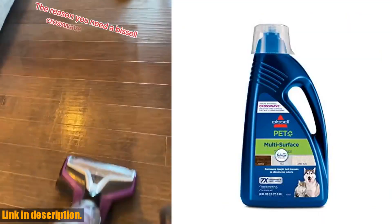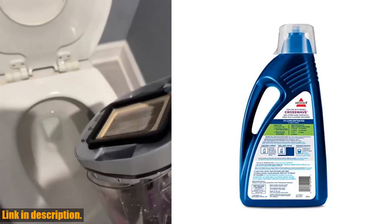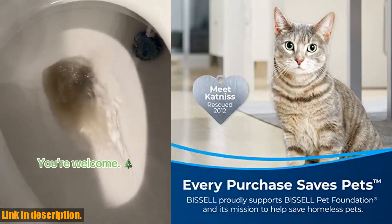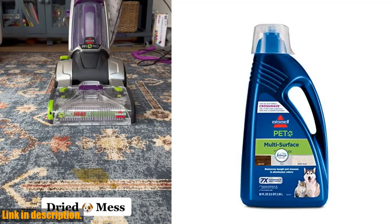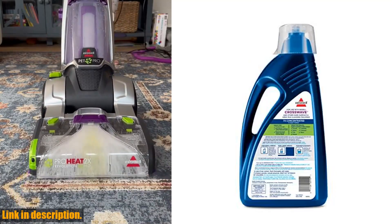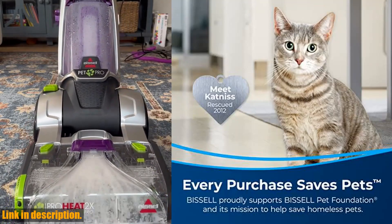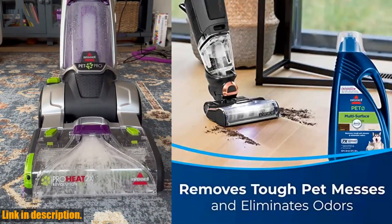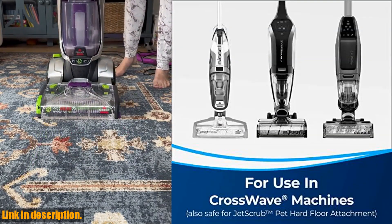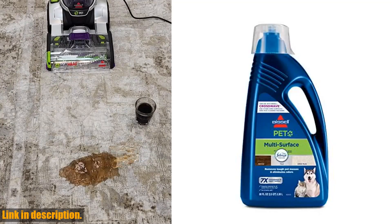Hey there, welcome back to our channel. If you haven't already, don't forget to hit that subscribe button so you never miss out on the latest reviews and updates. Today, we're talking about the Bissell Multi-Surface Pet Formula with Febreze Freshness for CrossWave. Not only does every purchase support Bissell Pet Foundation and its mission to help save homeless pets, but it also removes tough pet messes and eliminates odors. Say goodbye to those pesky stains and odors with this powerful formula. It leaves your floors virtually streak-free and has the added benefit of Febreze Freshness.